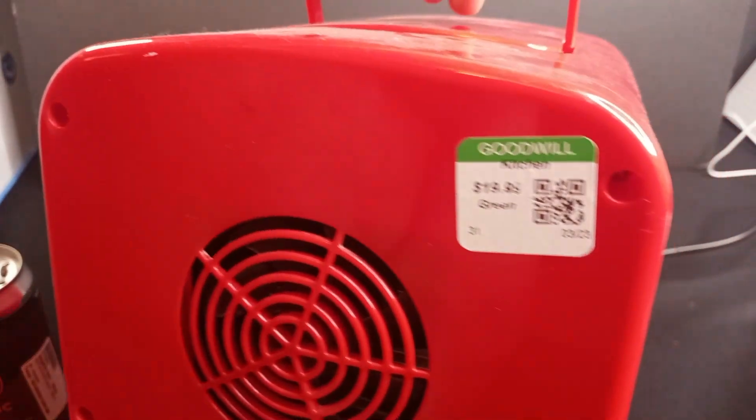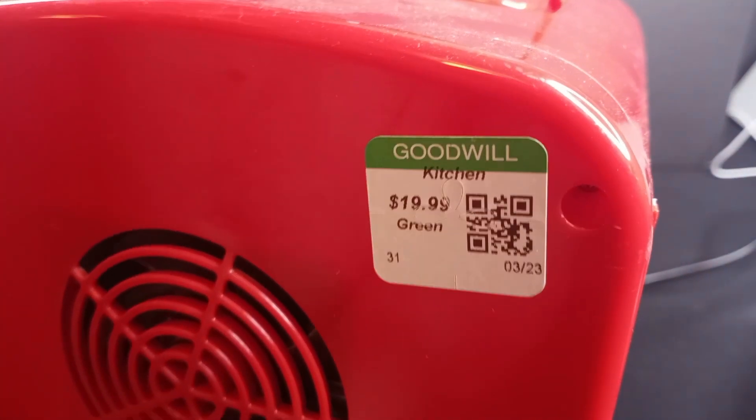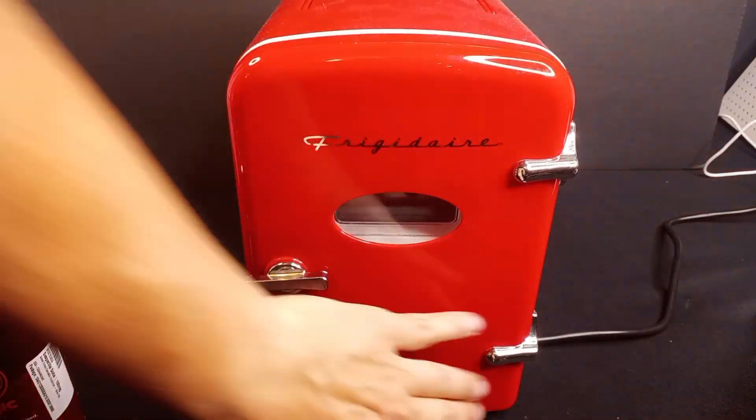This is another one of those Goodwill finds. I'm pretty sure it was one of those green sticker days, because I'm pretty sure I paid 10 bucks for this thing. Super awesome, has a handle.